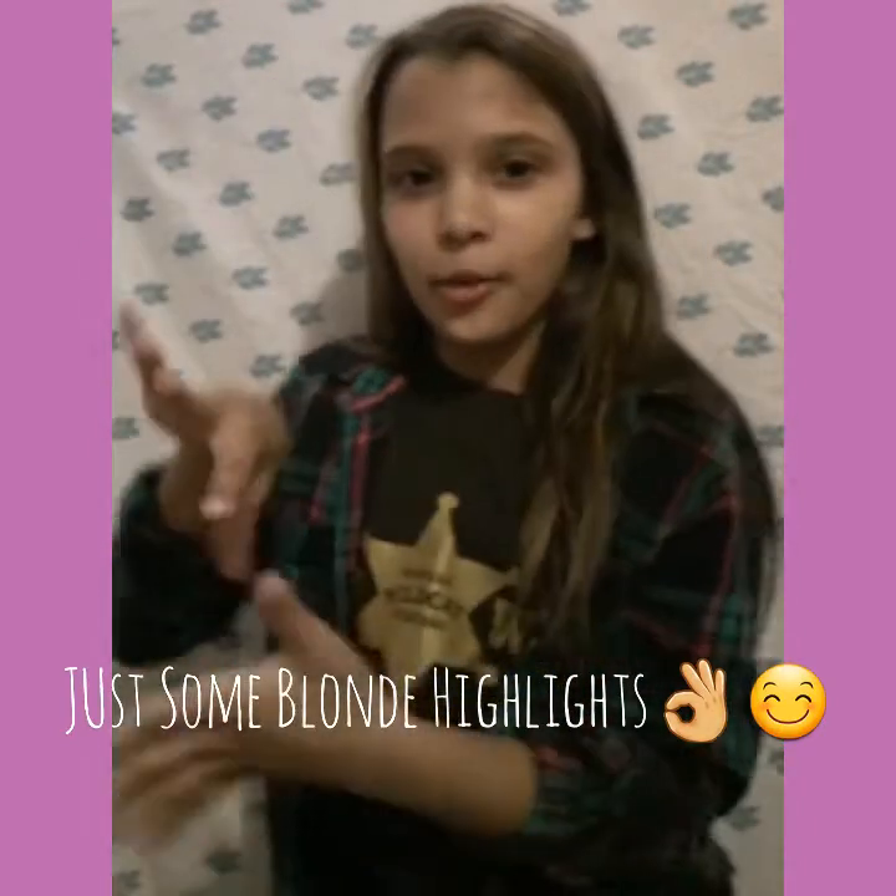Hey guys, it's me Lily and welcome to my channel if you're new, and welcome back if you're not. Before we get started, yes I did get highlights, out of the way.